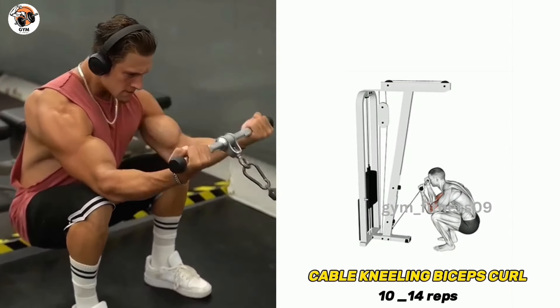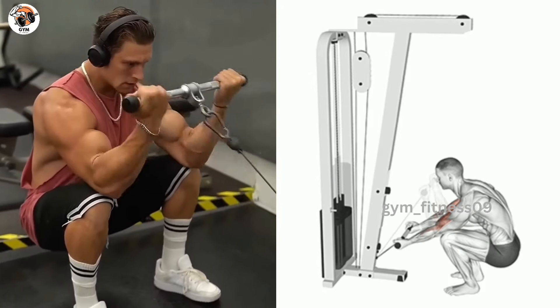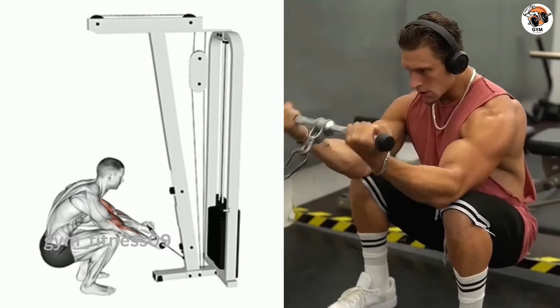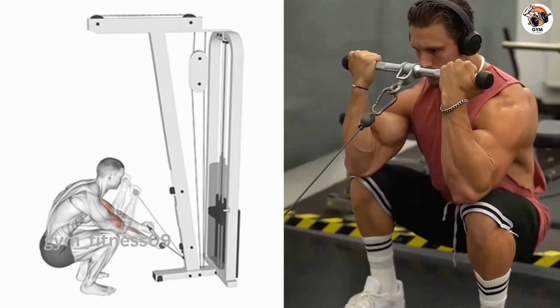Cable kneeling bicep curl exercise. Attach the barbell to the lower side of the cable machine, then slowly curl the barbell toward your shoulder. Squeeze your bicep at the top of the movement, then lower the barbell back down to the starting position in a controlled movement. Perform 3–4 sets and 10–12 repetitions.